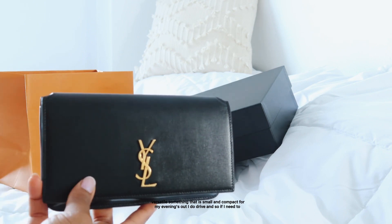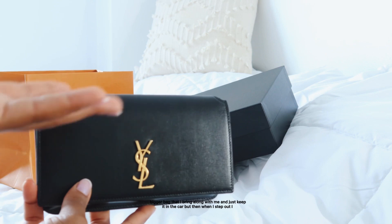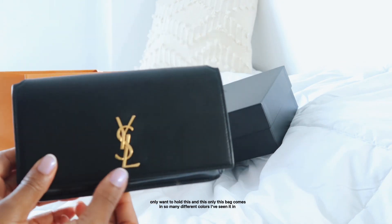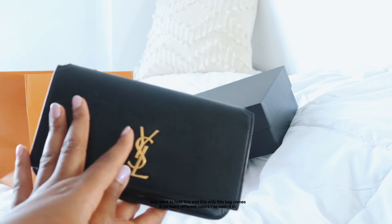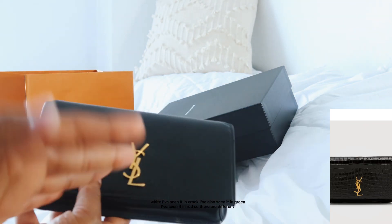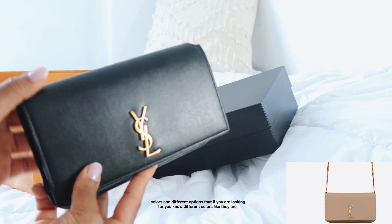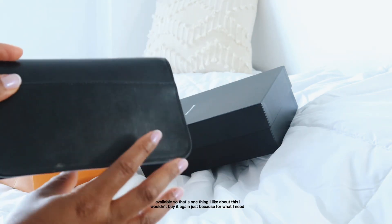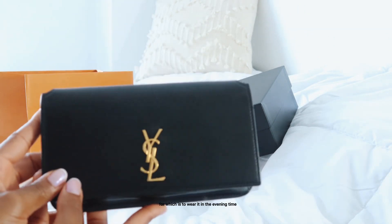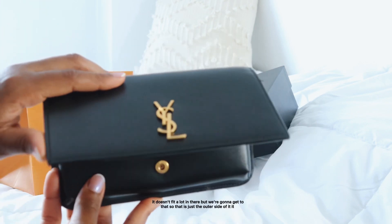I do drive, so if I need to carry anything that can't fit in this bag I simply put it in my car or a bigger bag and leave it there. When I step out, I only want to carry this. This bag also comes in so many different colors — I've seen it in white, croc, green, and red — so there are different options available if you're looking for variety.